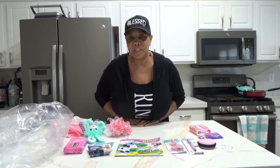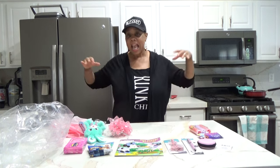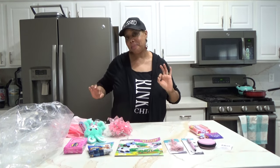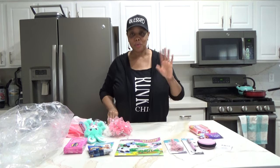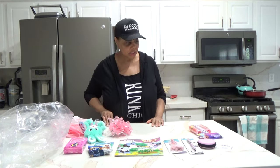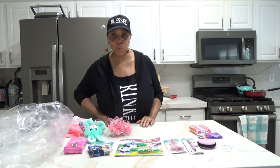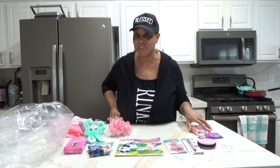Hello everyone, Tanya here, welcome to the channel! In today's video we are making a Disney Minnie Mouse Easter basket, but we're not going to use a basket. I'll show you what we're going to use in just a little bit, but let me first show you some of the supplies and gifts we'll be using.